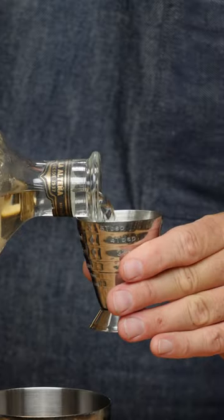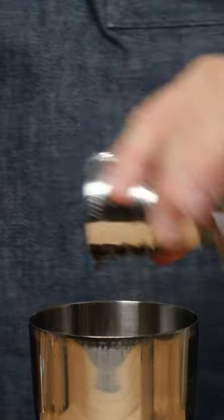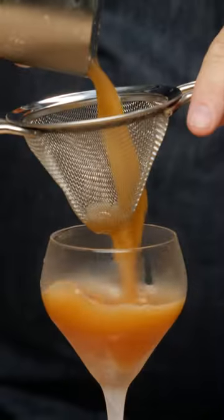First things first: three quarters of an ounce of lemon juice, half an ounce of maple syrup, one ounce of reposado tequila, and one ounce of Averna amaro. Ice — give it a nice shake and strain.